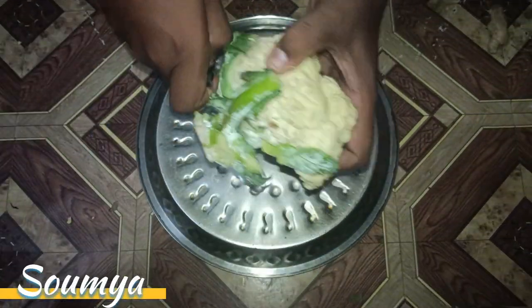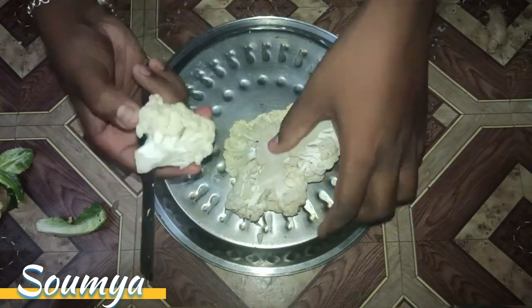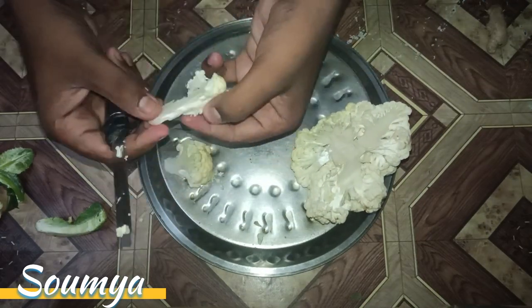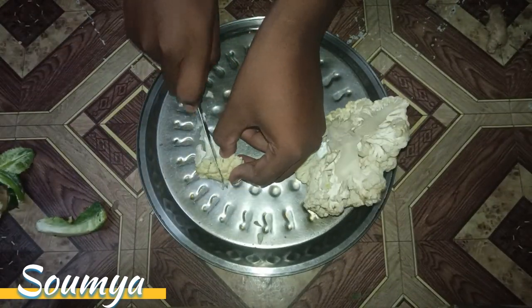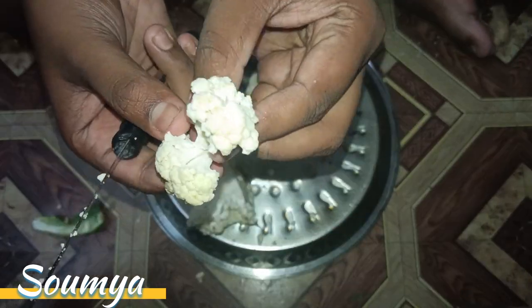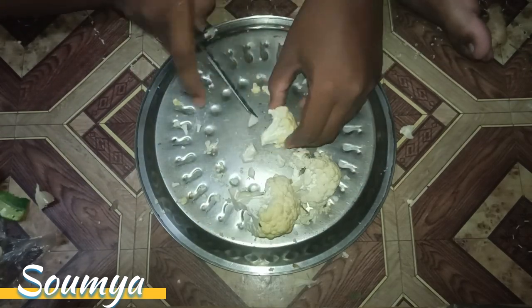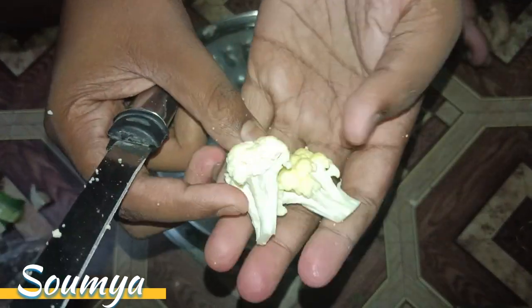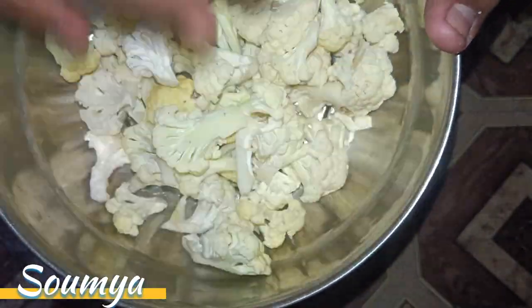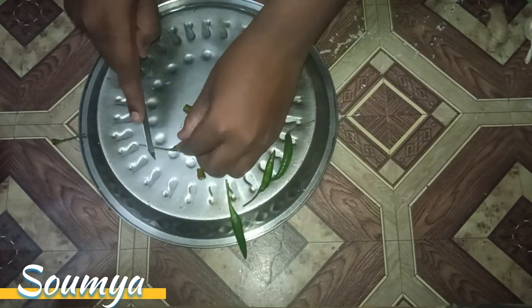Hello guys, welcome back in my new video. Today's trick is the full coffee. I'll give you small pieces and show you all full coffee. I'll show you all the pieces — full coffee — in about 4 steps.